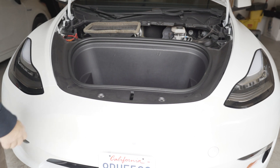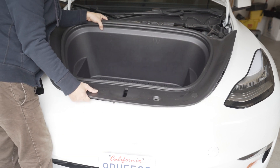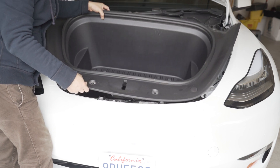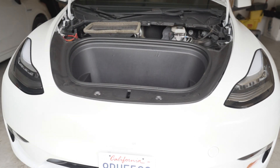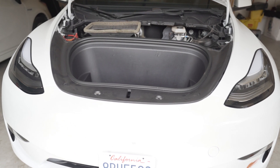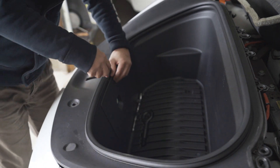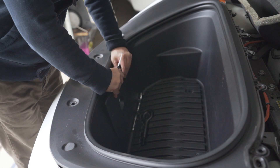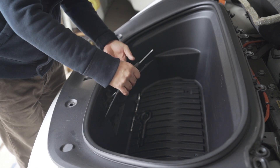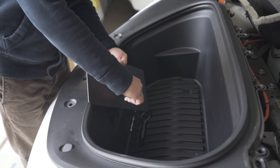Then we just simply take off the tub. Then we remove this — we just unclip — and then remove the switch; you just pry it with this.